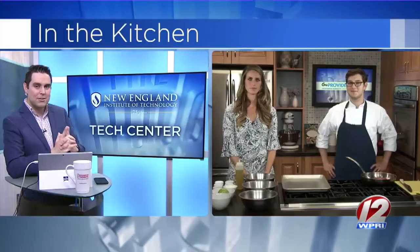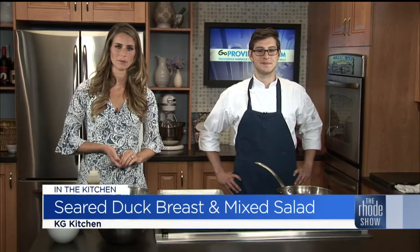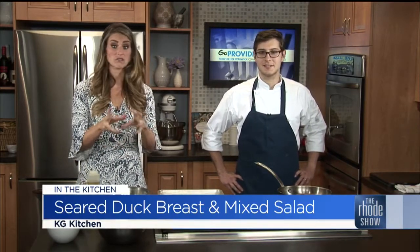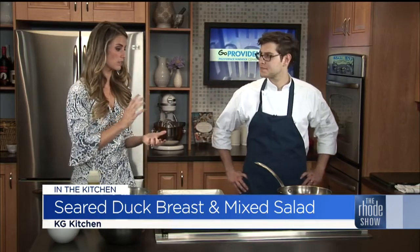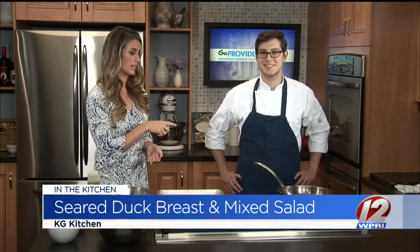So we'll put this together. Also talk with James about KG Kitchen as well. Now we want to send things back into the kitchen — Michaela, take it away. GoProvidence.com has brought us Chef James from KG Kitchen. We have got a delicious kind of fall salad happening and some duck breast, which I know you were talking about the process of cooking duck. Really important that you listen to this guy if you're going to take it on, because like you said, the fat alone can look intimidating.